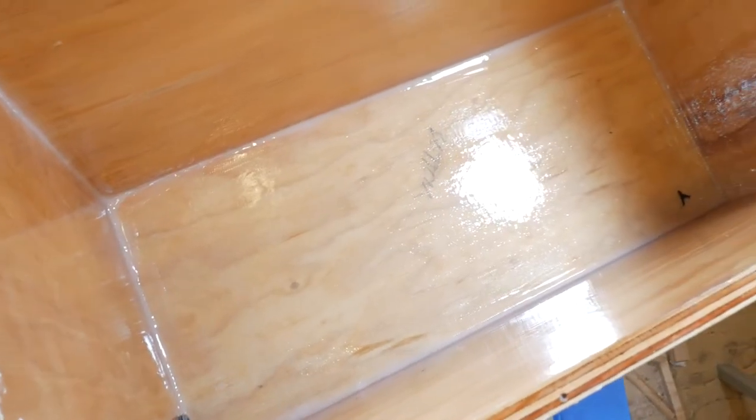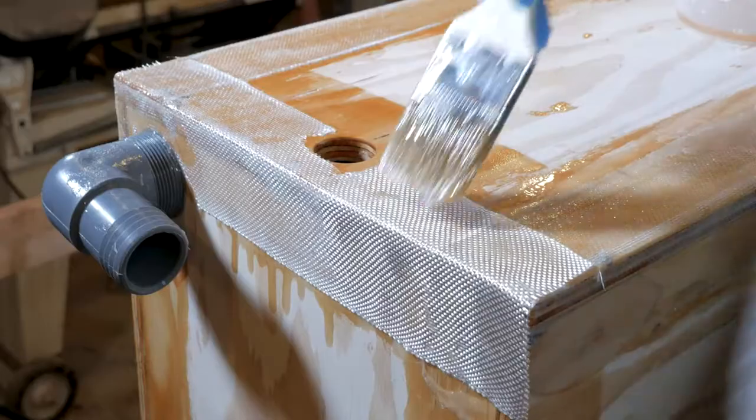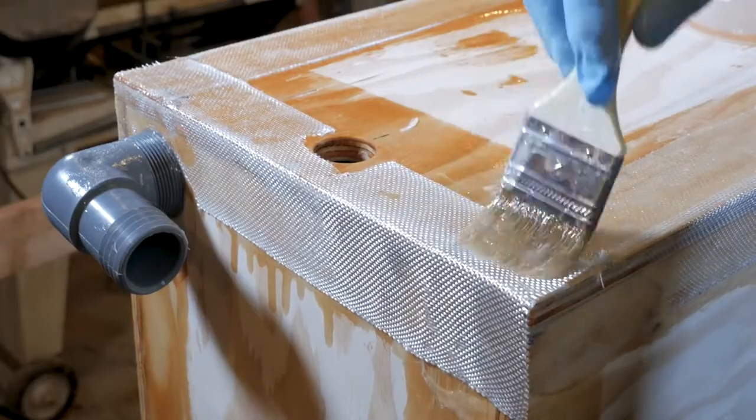The tank we built was made out of plywood but lined with fiberglass cloth, so it was effectively a fiberglass tank. The idea came from my father who built tanks for his boat over 25 years ago. The tanks he built are still going strong today. We're going to show you all the steps on how to build a tank, but let's talk about the general construction first.